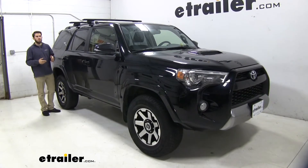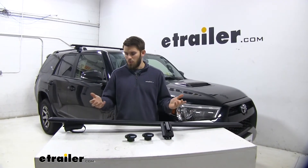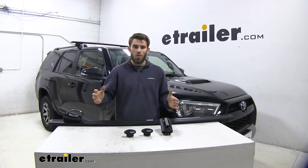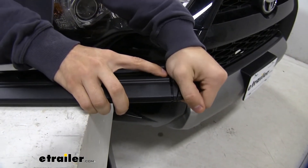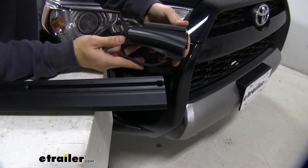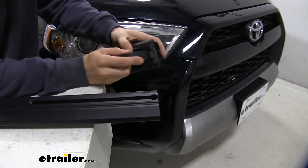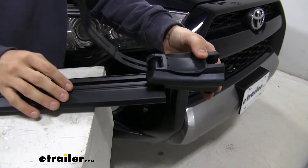Now that we've gone over some of those features, let's show you how easy it is to get this installed. Assembly is very easy — we don't have to deal with those pads and clamps like you would for a naked roof. We'll just flip our crossbar over. We do need to take the end cap off, just push down on that tab and the cap comes right off. Then we take our foot pack and the slot up top is going to slide into the channel on the bottom of the WingBar. Make sure the open side is facing out away from the crossbar.